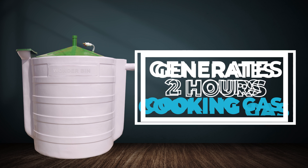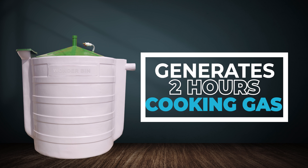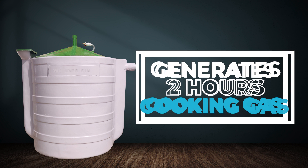Wanderbun Home 3kg can generate two hours of cooking gas daily. The family can save up to 70% on their gas bills by using this Wanderbun.